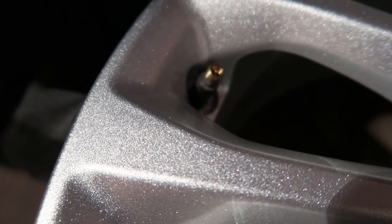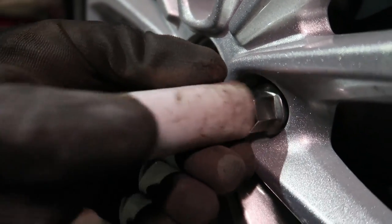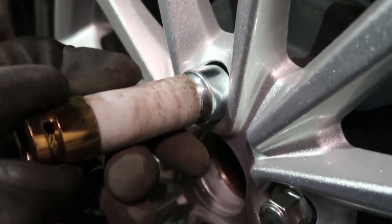They then refitted my tyres to the wheels and balanced them to zero. Apparently there's a regulation that allows up to 0.5 grams or so, but they went further and balanced it as close to zero as possible. They then refitted the wheels and torqued them for me. It really was a drop-off and pick-up service and I was super chuffed — so for that simplicity and the standard they left my wheels in, I was happy to pay the price. You can find their information down below in the description.